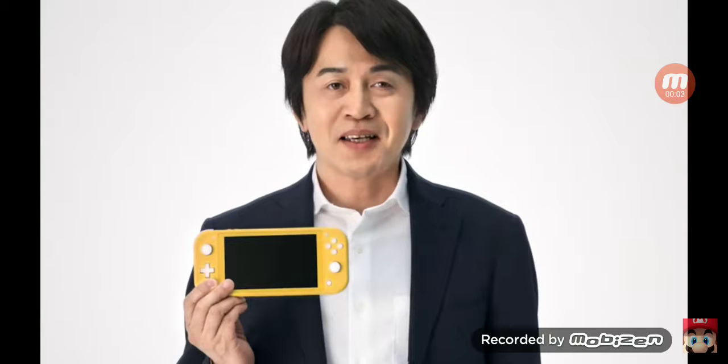Hey, what's up guys, this is Ryan with RT264, back again with another video. Going into another room so it's nice and quiet and I can record. So Nintendo just dropped their newest switch model, the Nintendo Switch Lite.